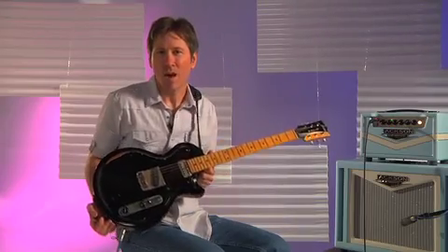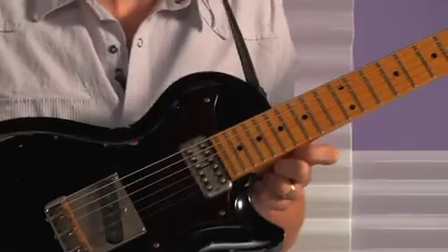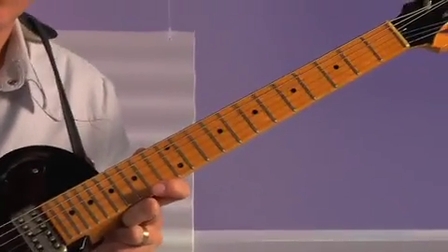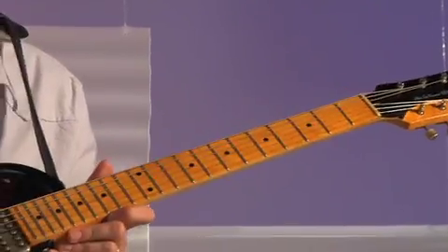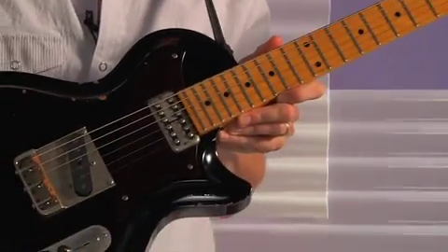This Fano SP6 offers a mahogany body, a maple neck with a maple fingerboard, 24 ¾ inch scale, 22 frets, a Lawler T in the bridge, and a TV Jones Powertron in the neck.